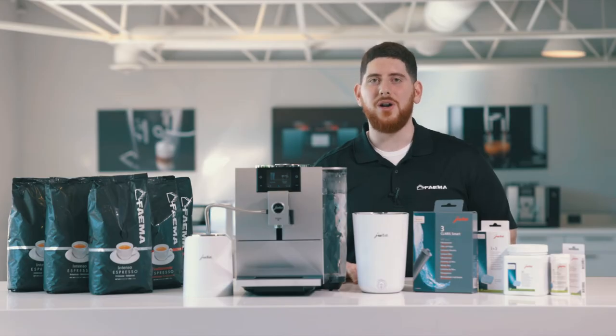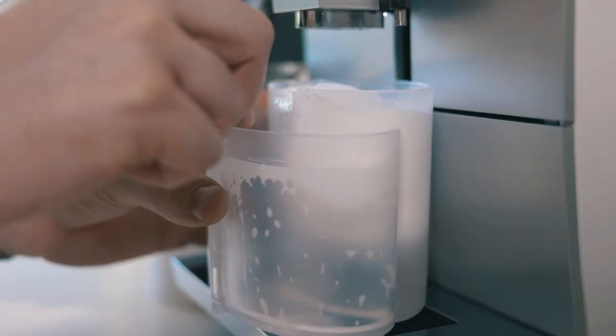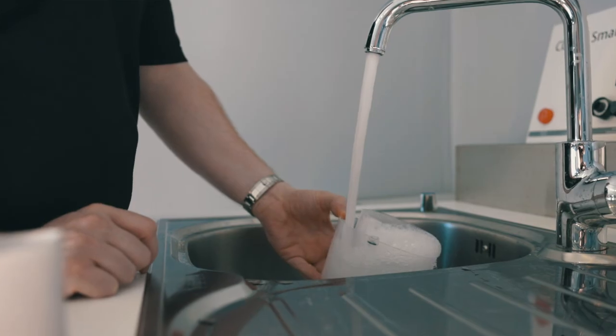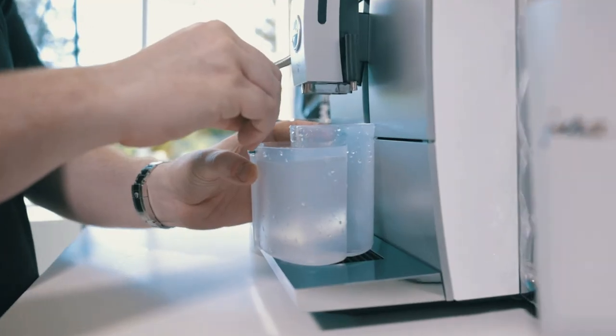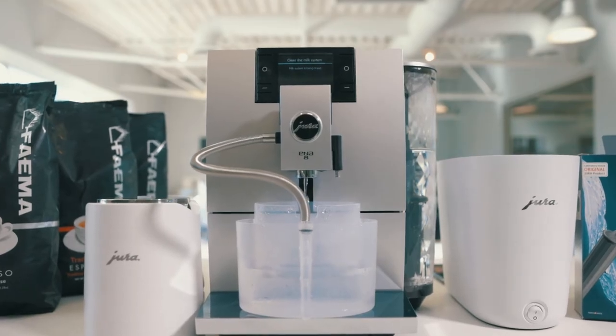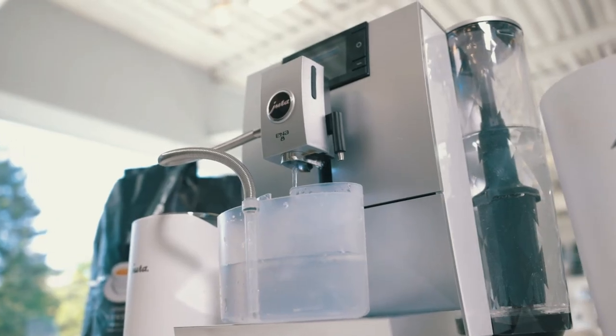Once it's done, it's going to ask you to use clean water. At this point, disconnect the tube, bring the container to your sink, rinse it, put in fresh water, bring it back to the machine, and reconnect the tube. The machine will draw clean water through and clean the foamer with that, so you'll never have any leftover solution.